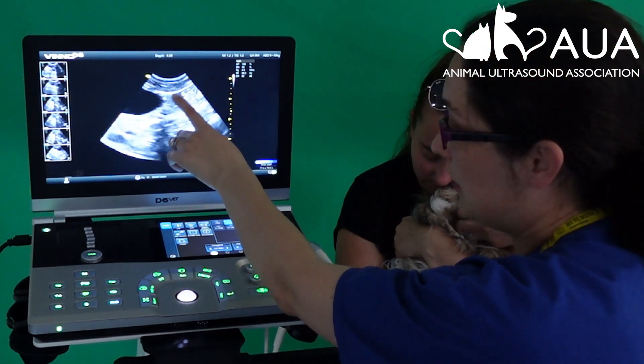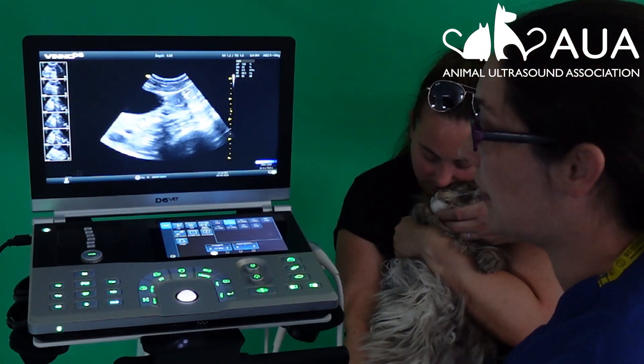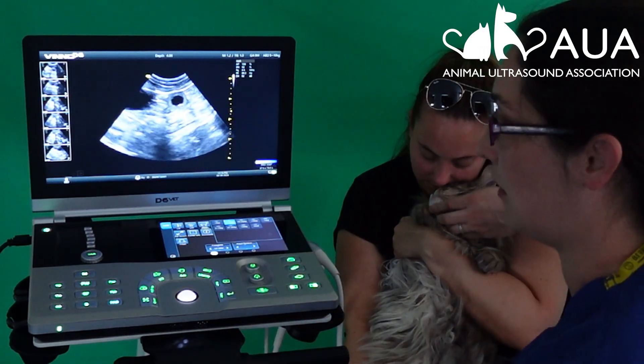The appearance of the uterus here — this is how it would appear if she was just coming in or out of season. But in Luna's case, a slight movement of my wrist and I can open that out to see that there is fluid inside.